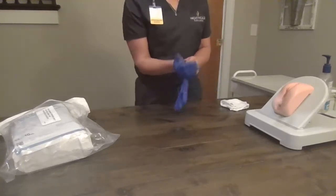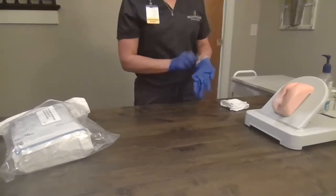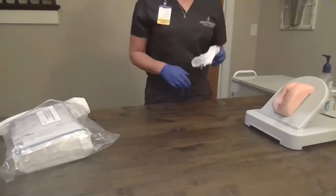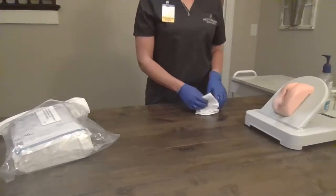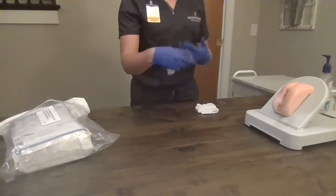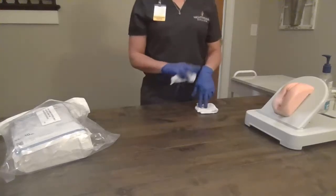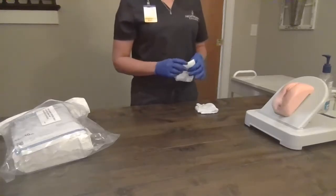Ms. Smith, first we're going to clean the area, and then I will walk you through the Foley. We'll apply our gloves. We have our washcloths with some no-rinse soap and water. I want you to bend your knees and then lay your knees open like a butterfly. We're going to bring your bed up to a good working height. I'm right-handed, so I am on the patient's right side.